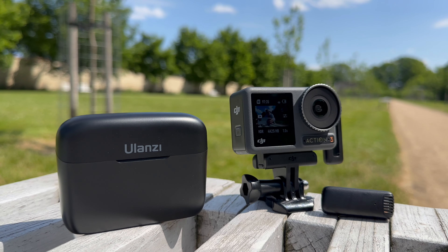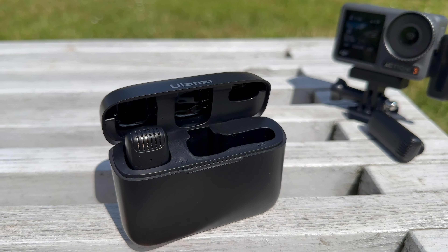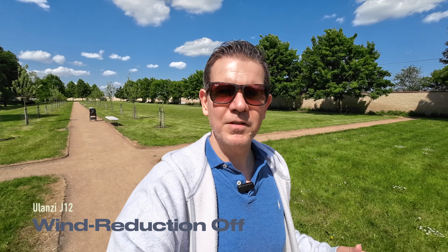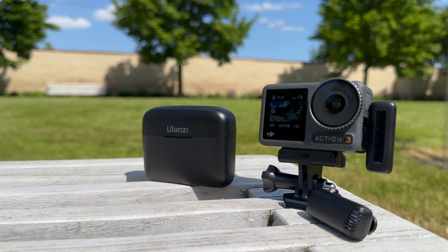The external microphone is the Ulanzi J12, which comes with a receiver and two wireless transmitters that you can easily attach somewhere — for example, your chest. The Ulanzi J12 comes in at around 40 euros and can be plugged into the DJI Osmo Action 3 via USB-C, so it's a really cheap and easy alternative.